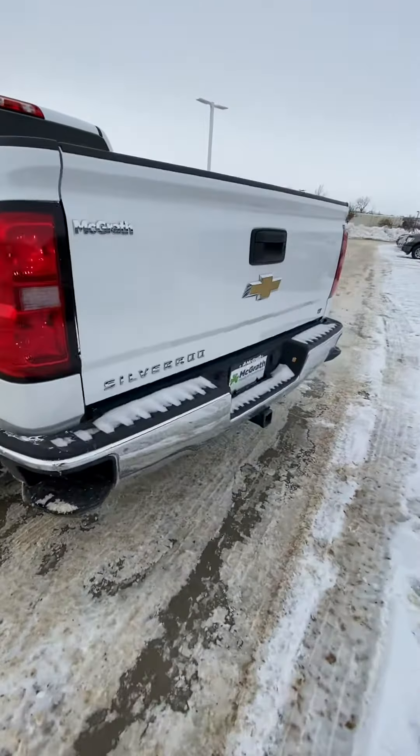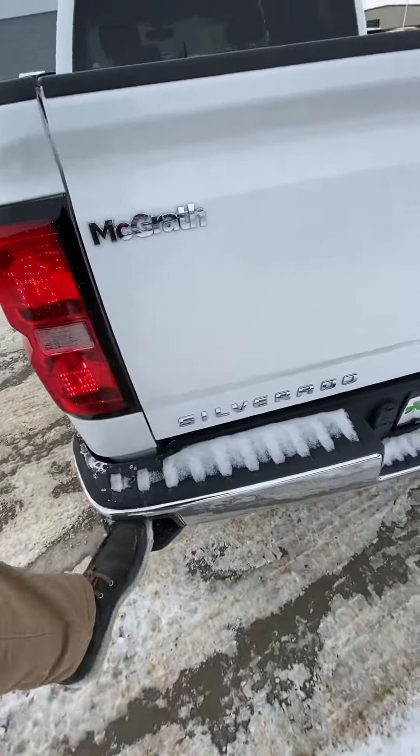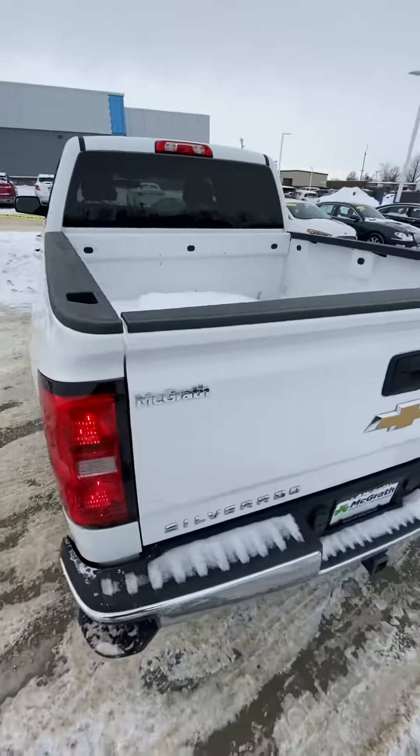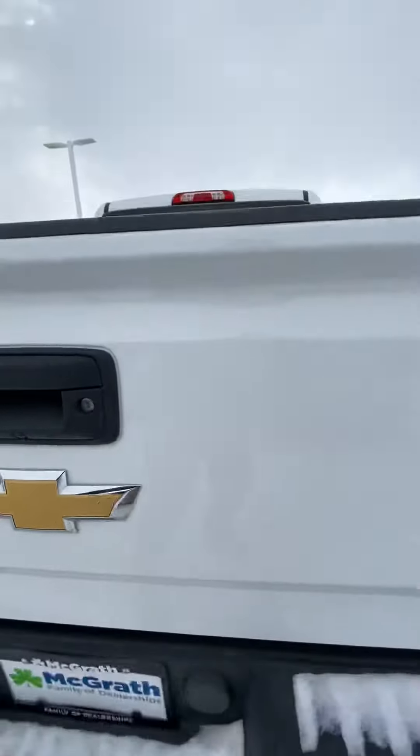Here's the back — we have the hitch and a lot of trailer options. We also have this easy step-up to see in the back, and it also comes with a backup camera. A little dirty right there.